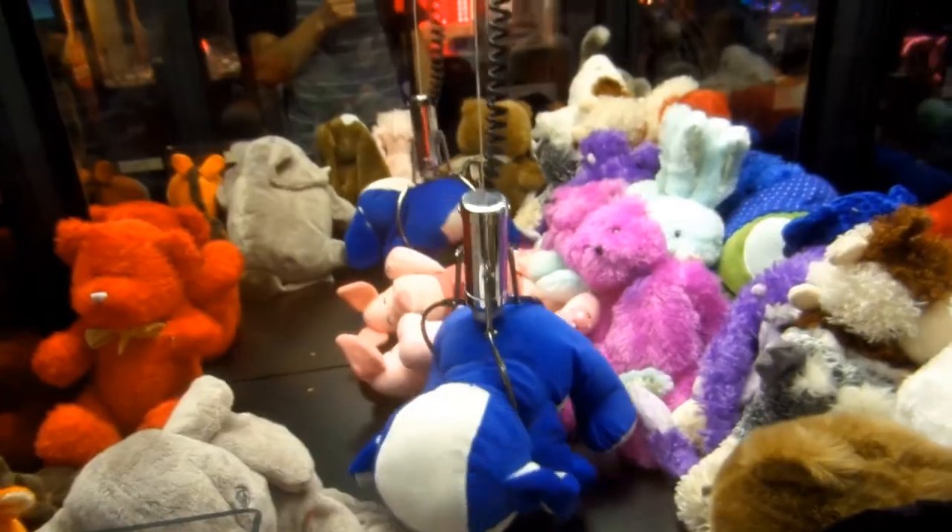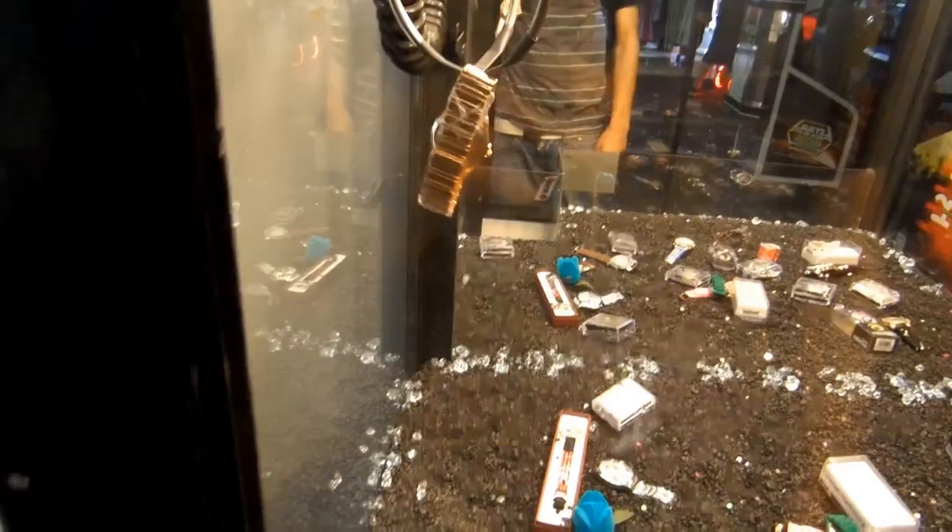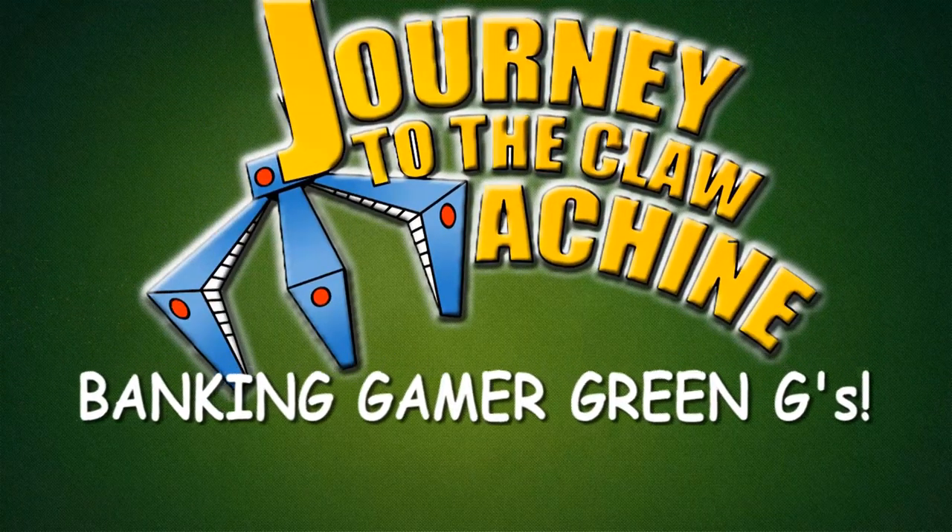I'm Matt Magnone and my entire life I've been obsessed with a claw machine. After buying my own and studying it from the inside out, I now go and try to win as much crap as I can.